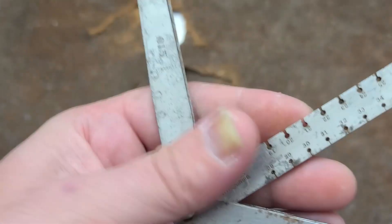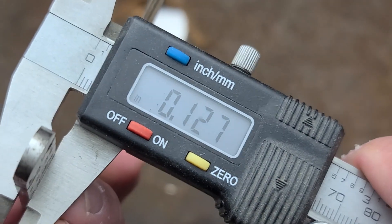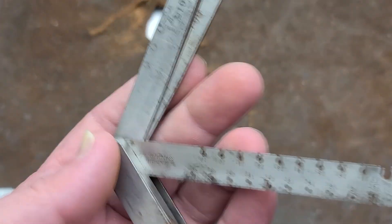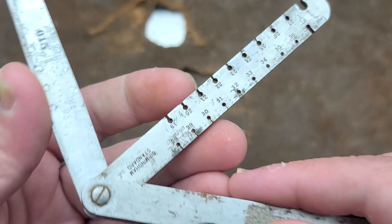This is really something. This one here is exactly 1/8th of an inch. These aren't the best calipers, these Pittsburghs. So you have a 1/16th of an inch, and then this wire gauge also serves as your 1/8th inch feeler.